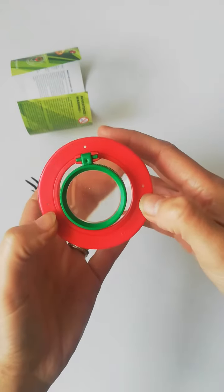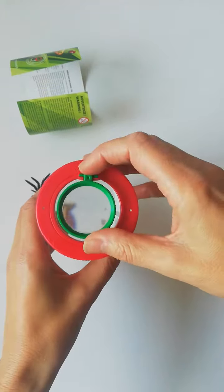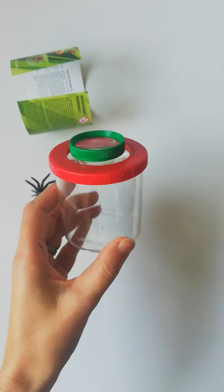There are little air holes in case you do have insects or creepy crawlies in there — they'll be able to live. Otherwise you can view leaves, petals, or whatever you wish. So that's what the world's best bug viewer looks like.